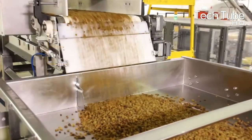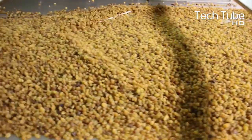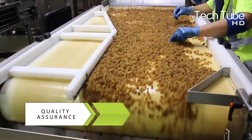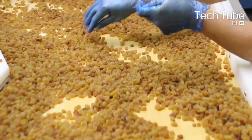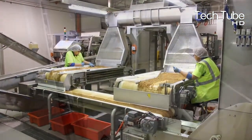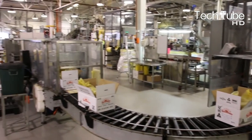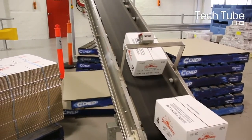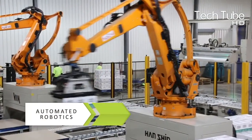A quality inspection also becomes effective on the arrival of the grapes, where inspectors check the quality of the grapes and screen out the ones that fail their standard quality test. This is how the grapes become ready to be packed in packaging to be sent to the market for use in various processes. The automated robot performs the loading of the grape cartons.